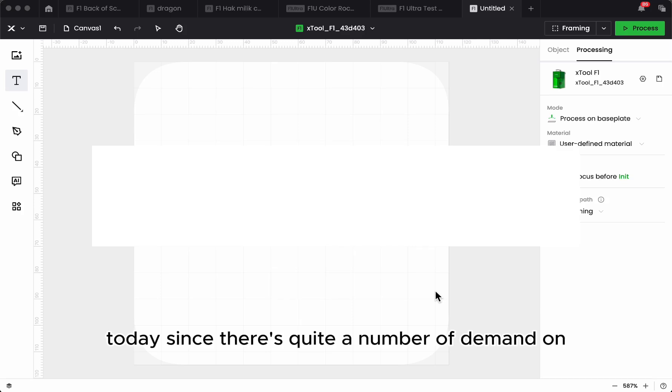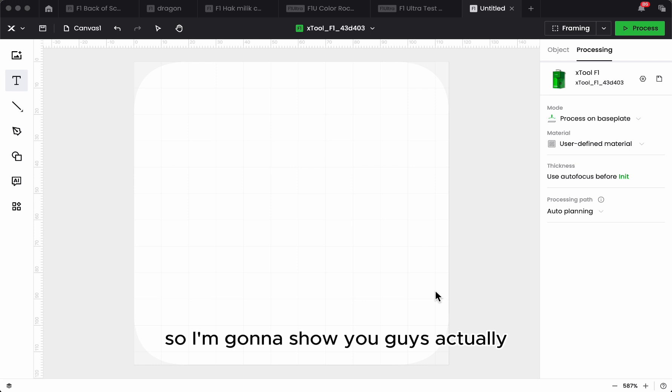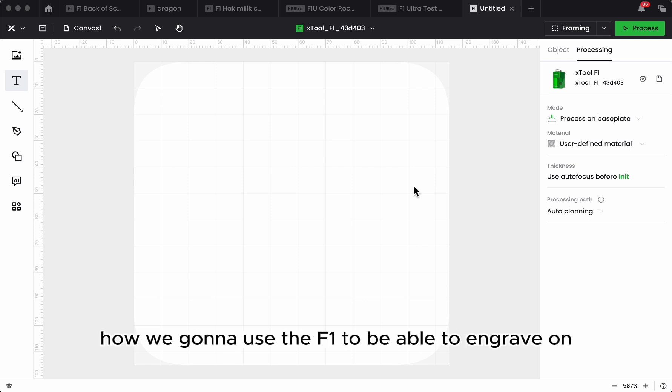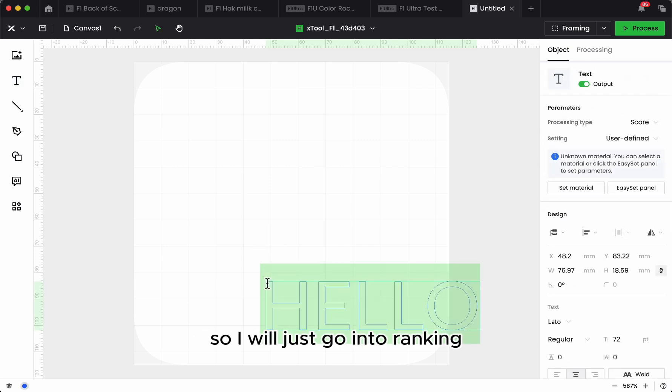Today, since there is quite a demand on how we're going to engrave onto metal, I'm going to show you guys how to use the F1 to engrave on metal. First of all, let's get some text.